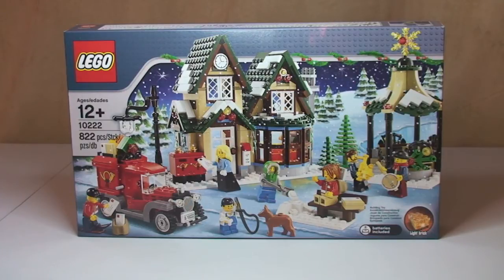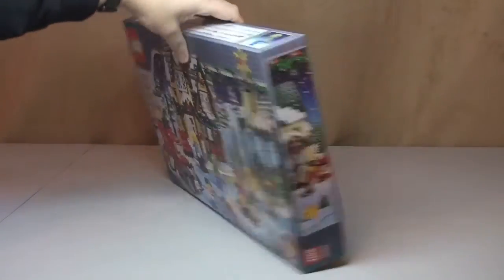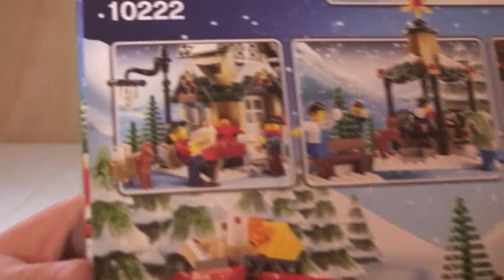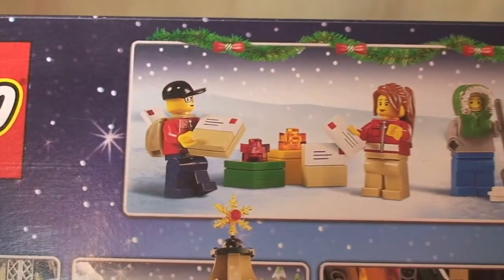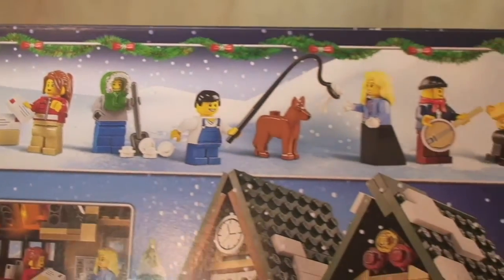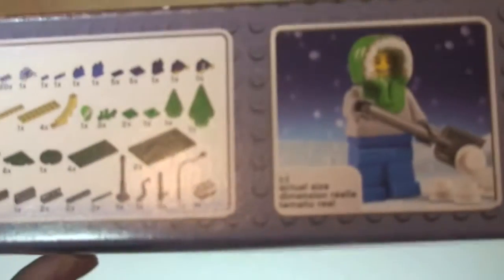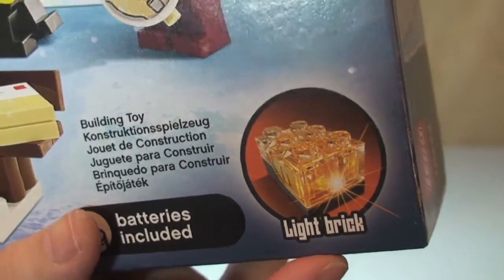Let's have a quick look round the box. We see the front of the box — obviously the scene of the actual Winter Village Post Office itself. On to the rear, a different scene. We can see some of the features and functions that are part of the set. Across the top we have the minifigures and some of the smaller items, and the actual inventory of the pieces. One of the minifigures is shown, and this set, like a few of the Winter theme sets, comes with a light brick.